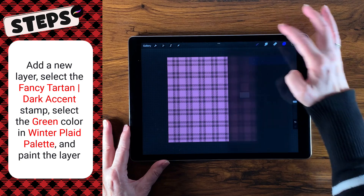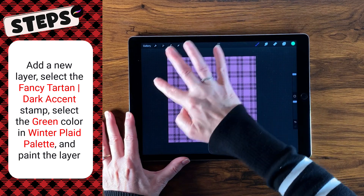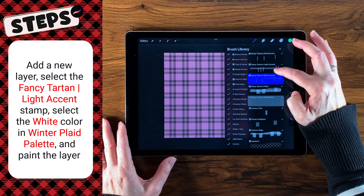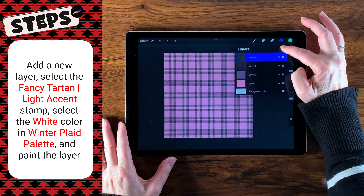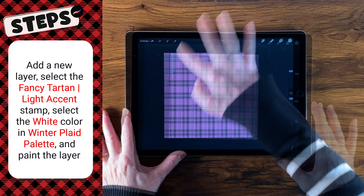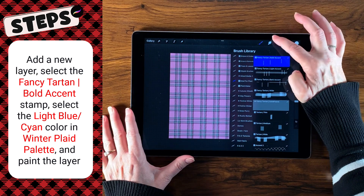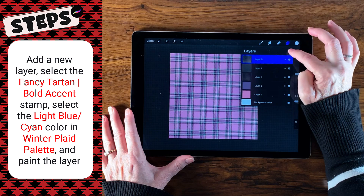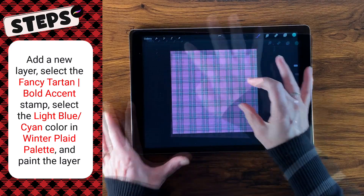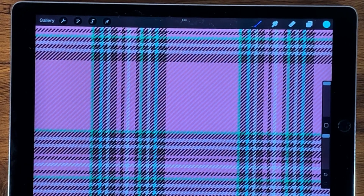New layer, and we're going to move on to the next brush and the next color, which is this nice green here. Now let's go to the next brush, which is this light accent. I'm going to create a new layer and then move on to a new color, which is this white. Then for our very last brush, a new layer and a new color — this nice light blue. Now let's zoom in so you can really see this plaid. I just love this plaid — it's so cool.